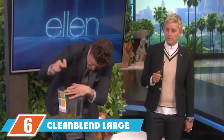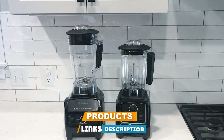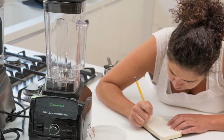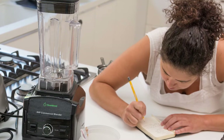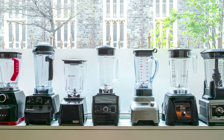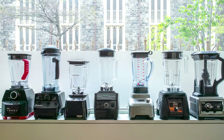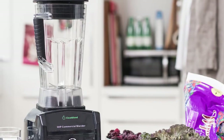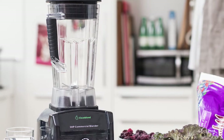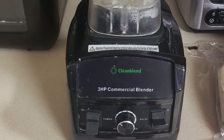The number six position is dominated by the Cleanblend Large Multi-Purpose Blender. Boasting a powerful 1800-watt motor, it delivers impressive and robust performance for home and professional use. The motor combines with a high-end stainless steel blade design to do almost anything — from pulverizing ice and chopping salsa to processing hot soups. It is designed to crush, blend, chop, heat, grind, process, liquefy, and puree, with variable speed control and a BPA-free 64-ounce jar.